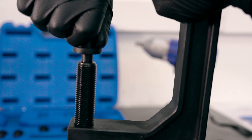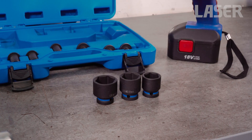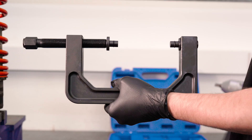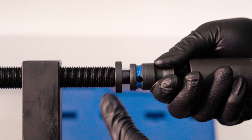Fit the adapters to the force screw and to the C-frame. Now we choose a pair of suitably sized sockets to use as the retainer cup and the press tool for the damper top bush. Fit the larger socket to the C-frame and the small socket to the force screw.